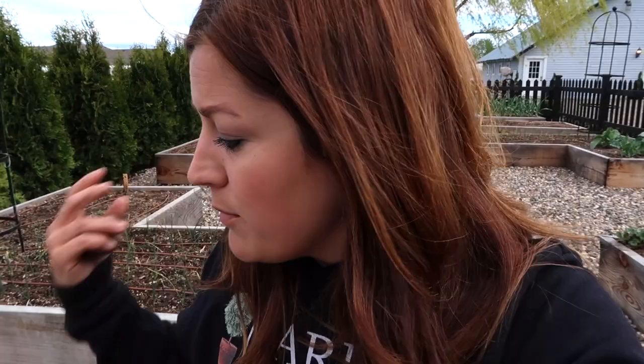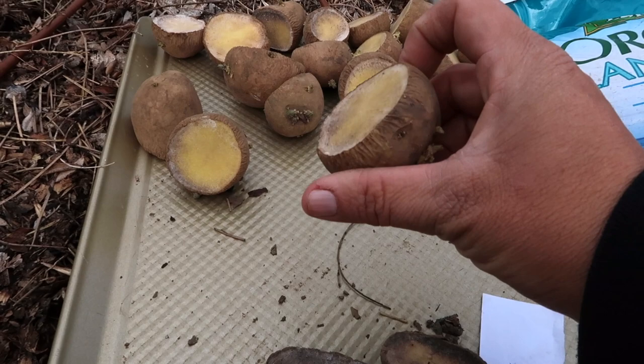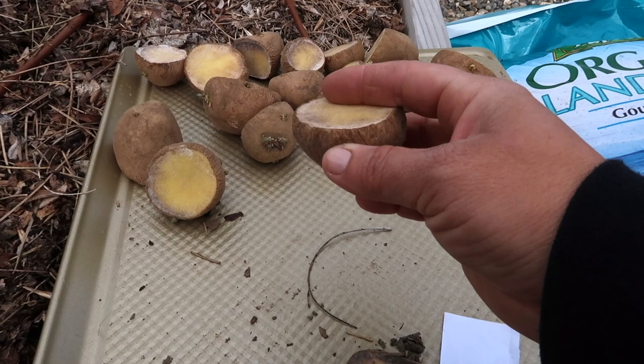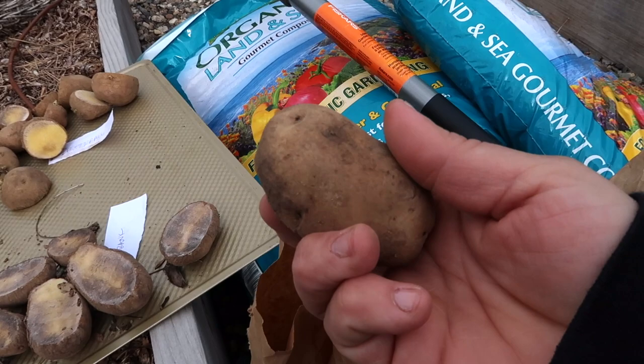So let me turn the camera around and show you my trays that I have all prepped. When you cut them, you do want to make sure to do it a day or two in advance. You can see these don't look that great because they're kind of dry and that's what you want. I cut these the day before yesterday and just let them sit out on the kitchen counter, and they have kind of healed over and that helps moisture not enter in and rot the potato.